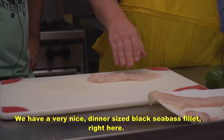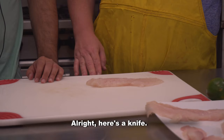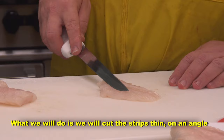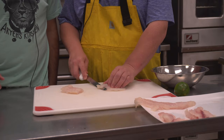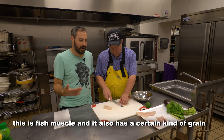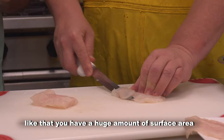We have a very nice dinner-sized black sea bass fillet right here. We thought we'd do a little non-heat cooking, a little acid cooking, some ceviche. So the first thing I'm going to do is cut the fillet in half. We will cut the strips thin on an angle in order to cook them quicker in the acid. You're cutting that at an angle because, surprisingly, this is fish muscle — it has a certain kind of grain. When you cut it at an angle really long like that, you have a huge amount of surface area for the acidity to actually cook the flesh.